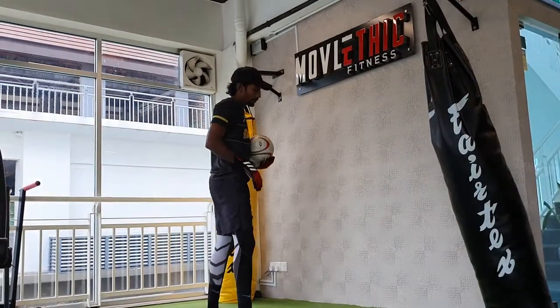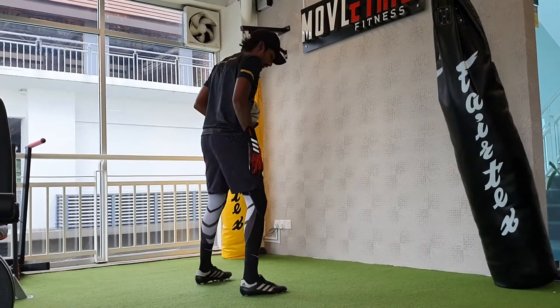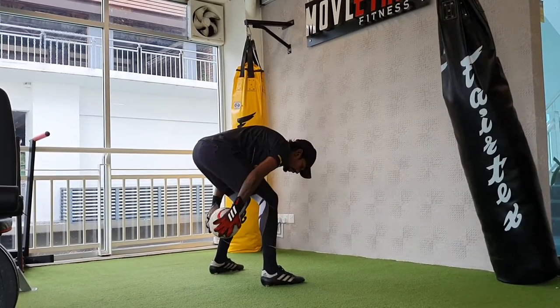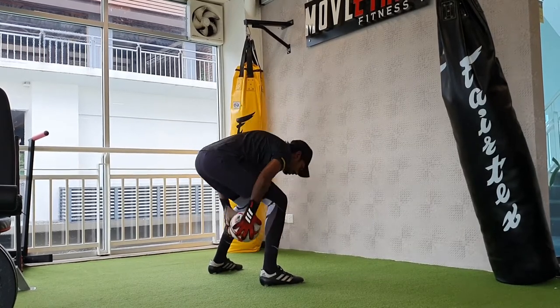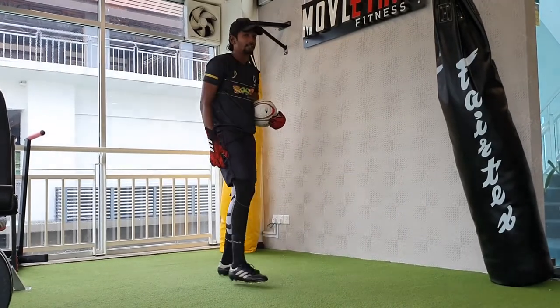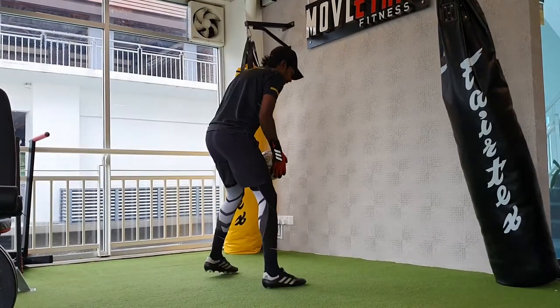What are you going to do? Before you start, make sure you get a good position, good stance, and you're going to go low. All you're doing is throwing the ball against the wall and collecting it at the back. The key to this is you've got to bend when you're collecting the ball at the back — bend your knees.